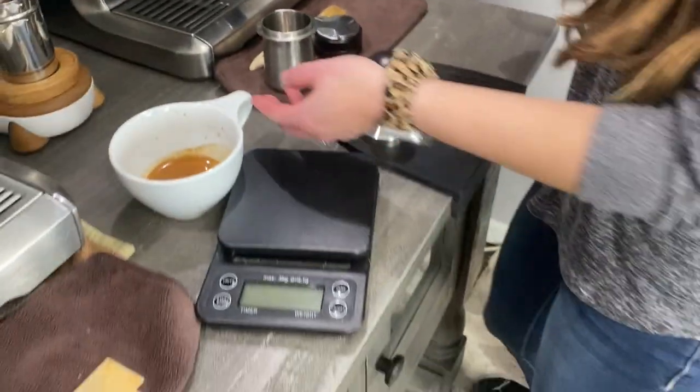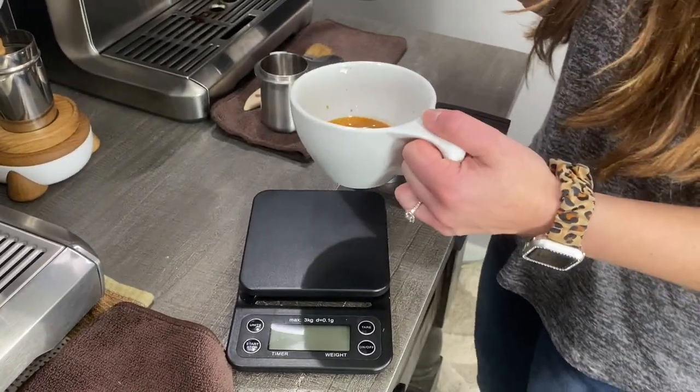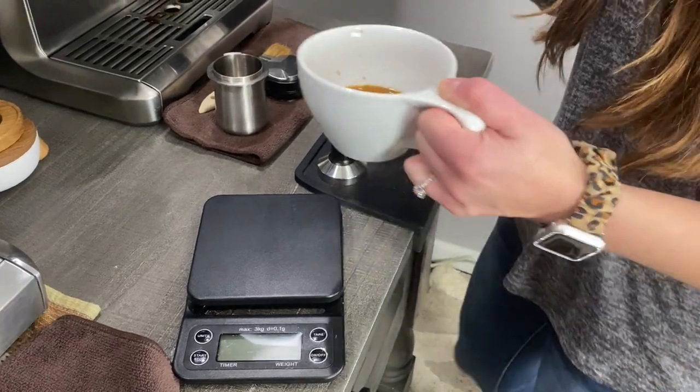Now you're going to take your glass or your shot of espresso, tap that on the counter a little bit, and then swirl it just a little bit.